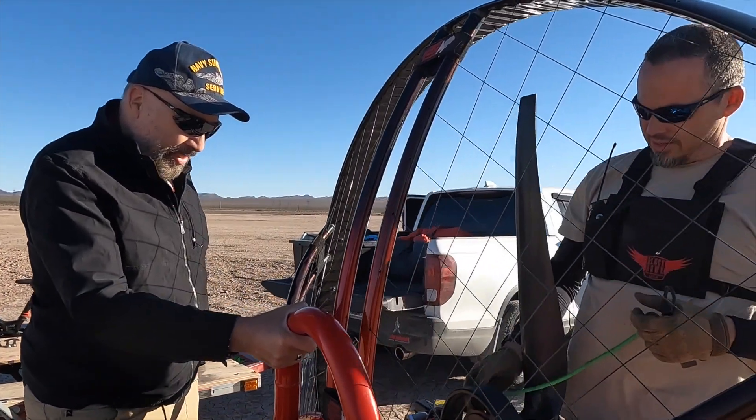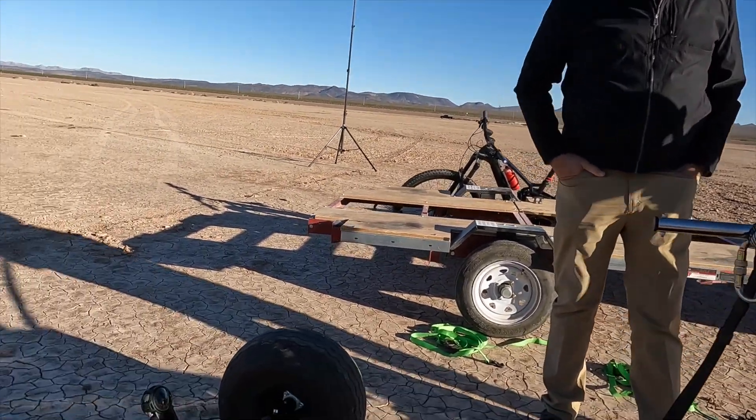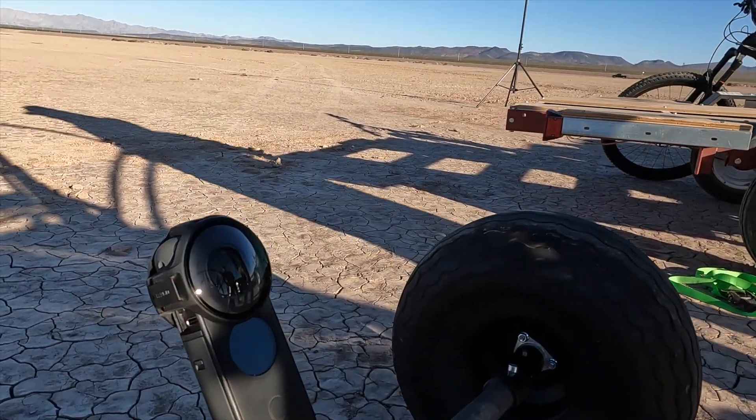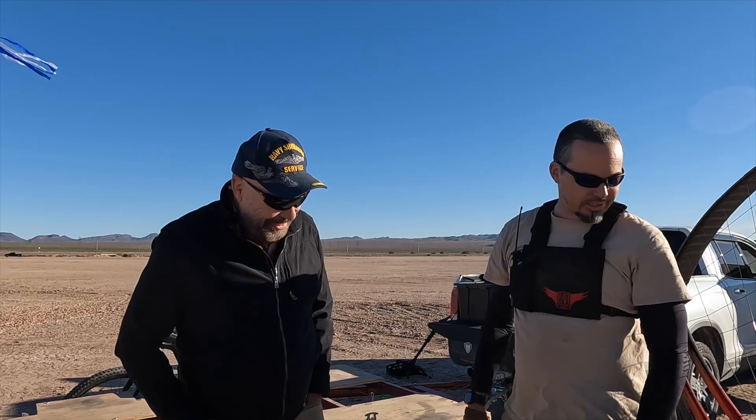What would you like to know about Powered Paramotor? That is a 360 camera mounted on one of the wheels. Pointing back at me, it's not very flattering because I sit here with my legs wide open — that's basically the shot you get. It's mostly for stuff that's in that direction.